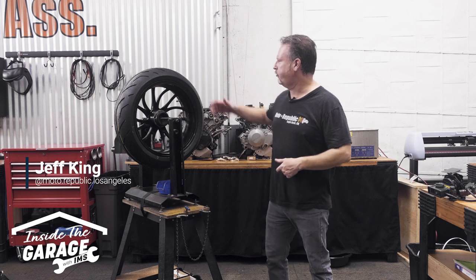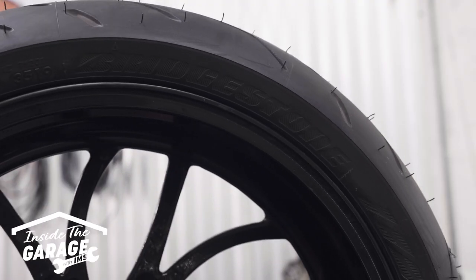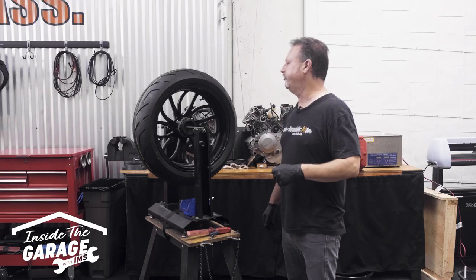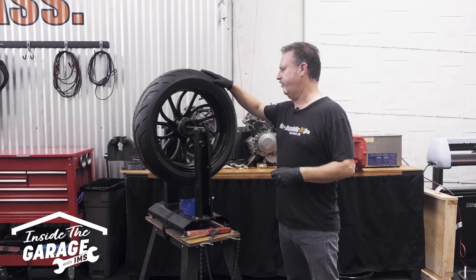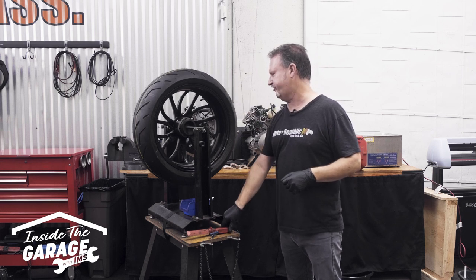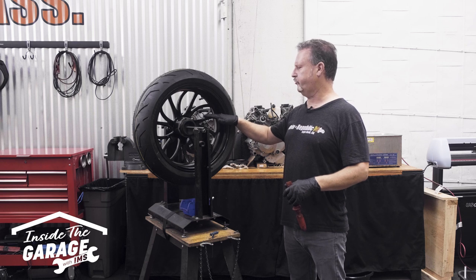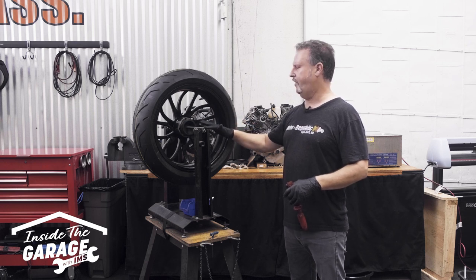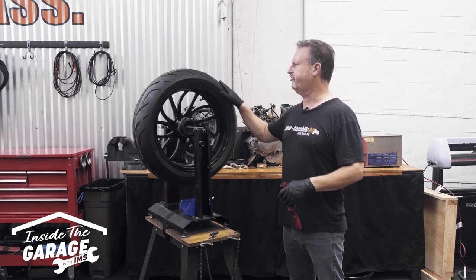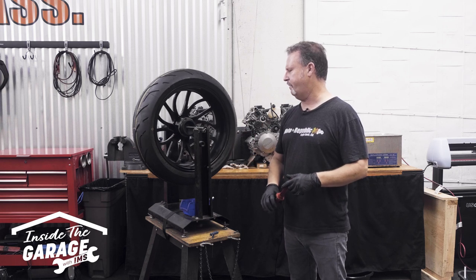Thanks, Sam. Today I'm going to run you through how to properly balance a motorcycle tire, so let's get to it. First thing we're going to do is get the rim mounted up on the balancer. You can pick one of these up for under 50 bucks at your big box stores. The balancer just consists of a rod that the tire mounts through, and it has some low friction bearings on it, so it just allows the tire to spin and get a very accurate balance.